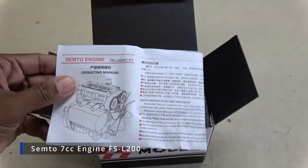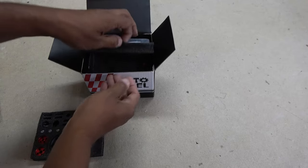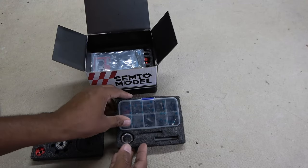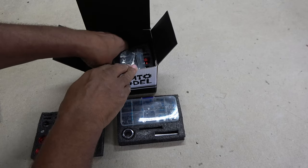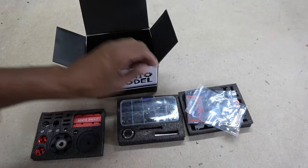The Semto engine comes well packed in a compact box with foam inserts. In fact there are four layers of neatly organized parts, including a nice little parts organizer box.